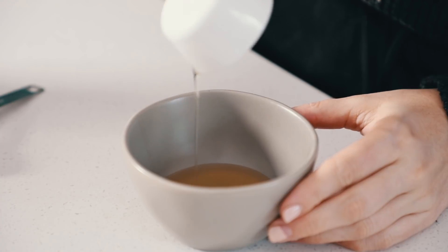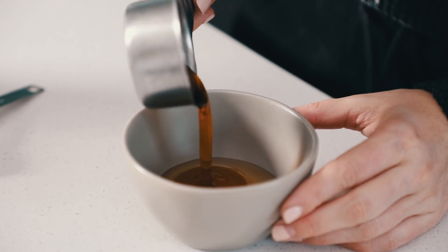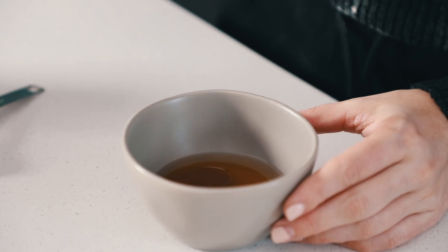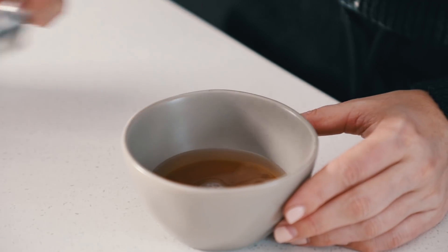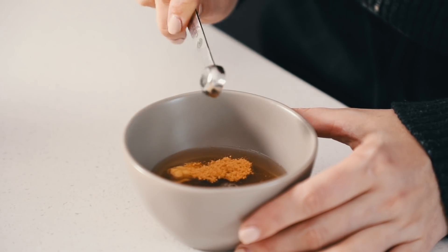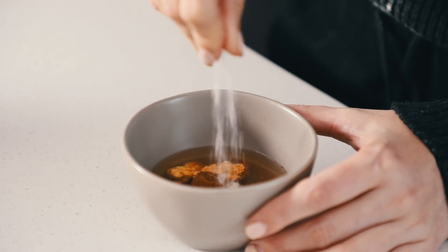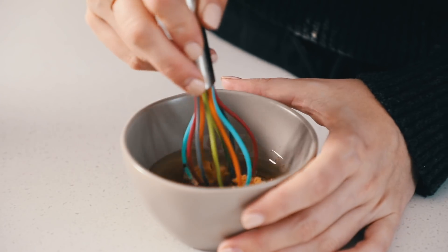To make the dressing, combine the olive oil, maple syrup, lemon juice, Dijon mustard, ground ginger, cinnamon, and a little pinch of salt. Whisk that until combined and set it aside.